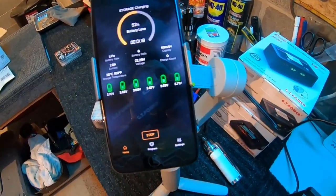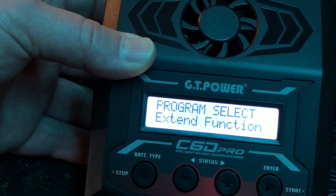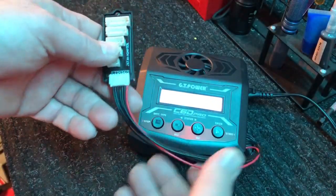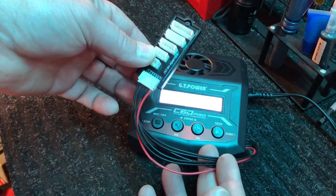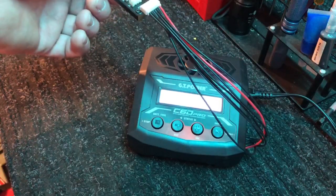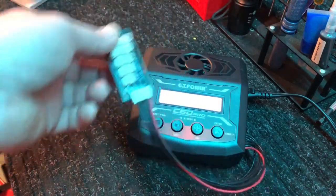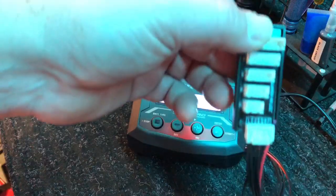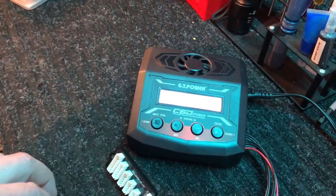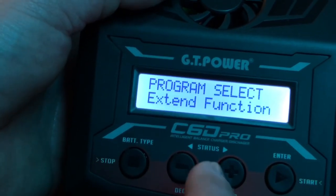Back to the physical unit — it has the balance lead port over here. You can pick up balance lead extensions on eBay or Amazon for just a few bucks each. That way if you want to put the charger inside a bag or an ammo can — like I charge mine in — you can hook one of these extensions on and give yourself some extra reach. It gives you all the ports from 2S to 6S right there to hook up easily.